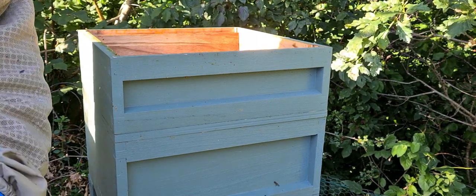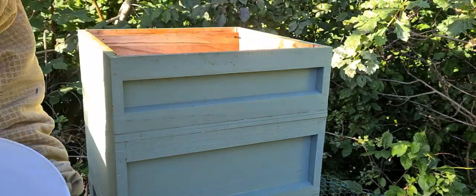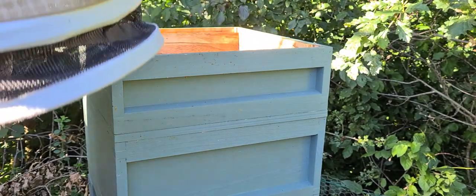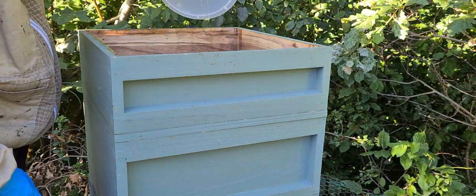If you haven't already seen, when you see me dropping wax on the floor, nine times out of ten it's going to be into a bucket — a bucket of clippings and scrapings.